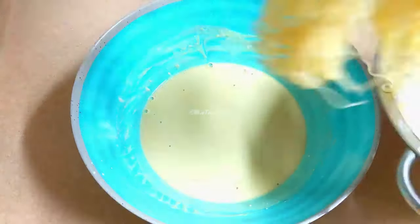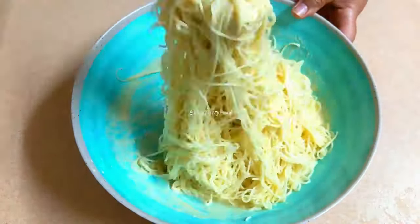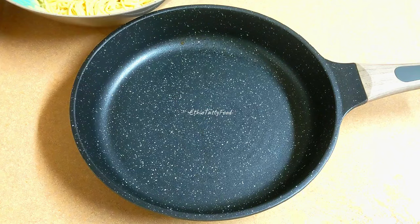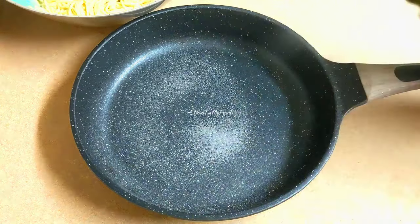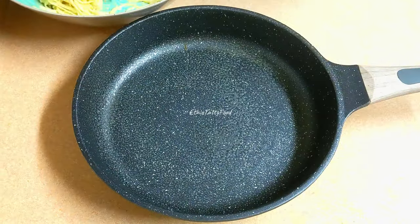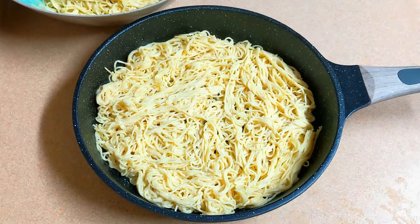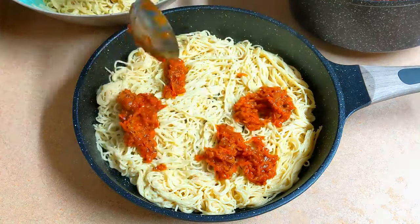Then we'll mix the pasta and put it in the pan. The pasta is added to the pasta. We'll mix it in the pan. And if you need a paste of water, you will need a paste in the paste.